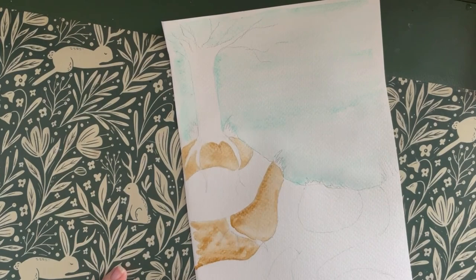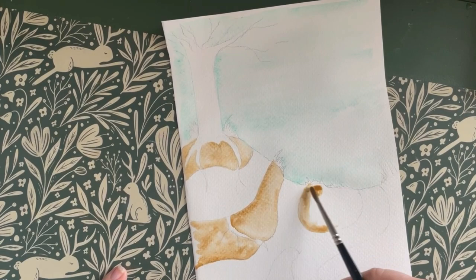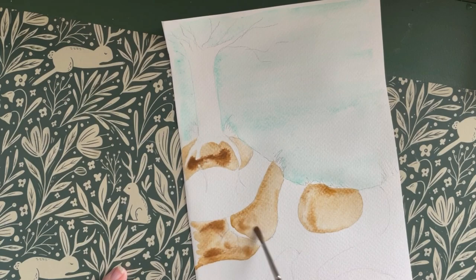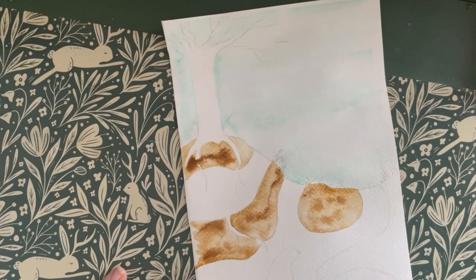Rabbit warrens grow over time as new burrows and chambers are dug, usually by the does, to house the ever expanding colony. Rabbit warrens will have multiple entrances and exits to enable them to always escape the warren should a predator such as a stoat come down a tunnel, or to allow them to run to safety should they be above ground.